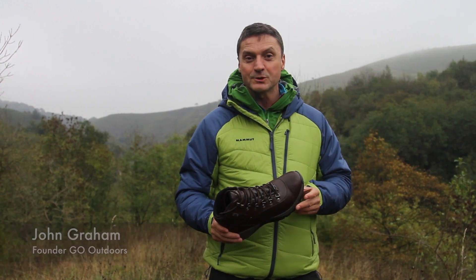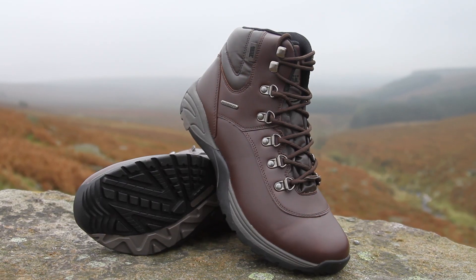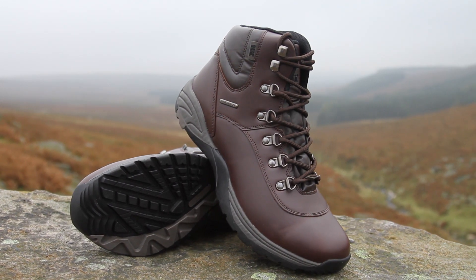Hi, my name is John, I work at Go Outdoors, and today I'd like to talk to you about the Freedom Trails Derwent boot. So what do we have here?